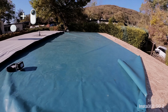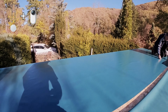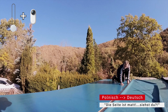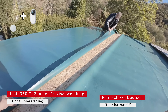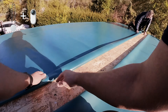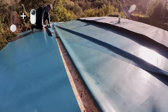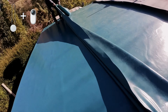Die Plane wird mit Spengler-Schrauben befestigt. Die neue Plane liegt oben drauf – wir haben sie jetzt hier ausgelegt. Und da wir hier ein leichtes Gefälle haben, legen wir die andere Plane oben drüber, damit kein Regen mehr reinkommt.